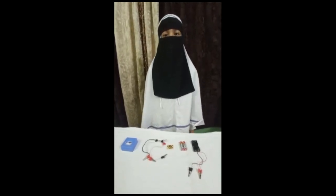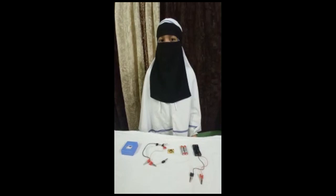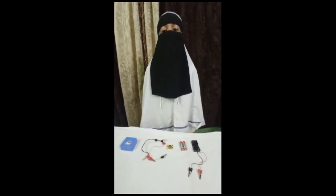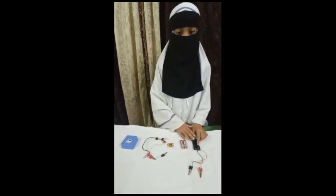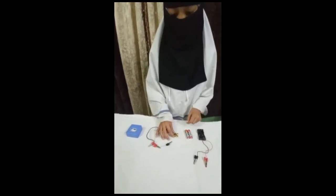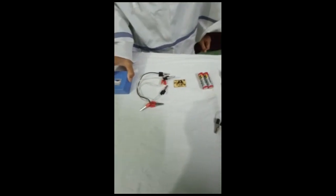My name is Fatima bintemustafa and I am from Standard 5. Today I am here to present an experiment named Spying on Current. For this experiment we need a battery casing, a pair of AA batteries, a wireless module, three crocodile dial clips, and a meter.